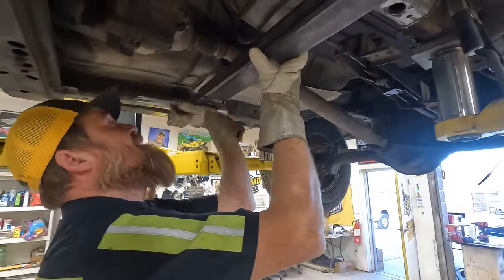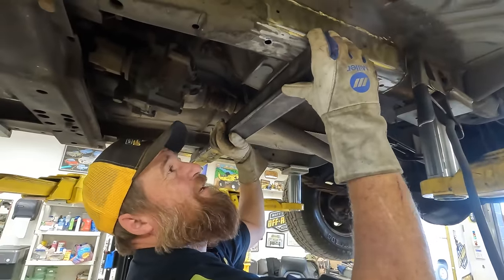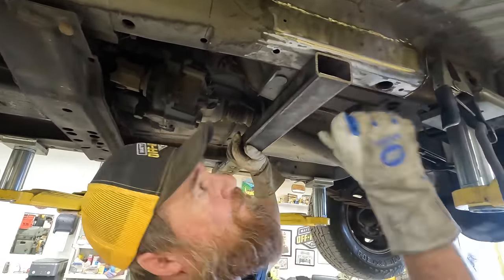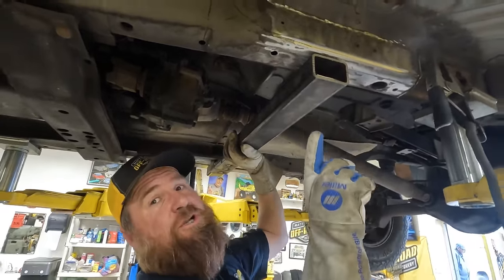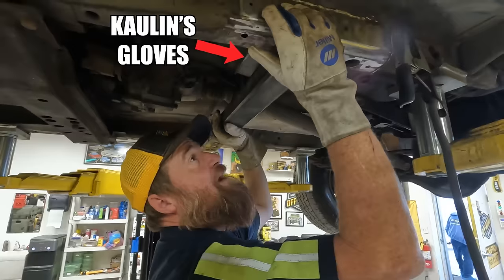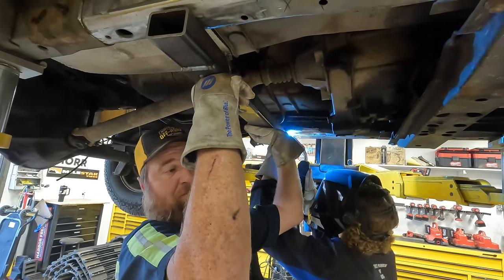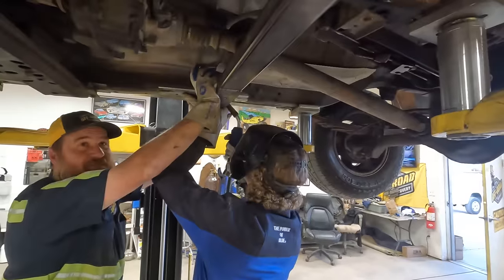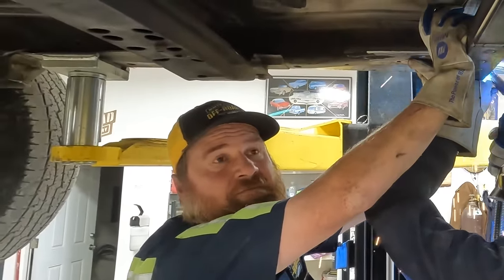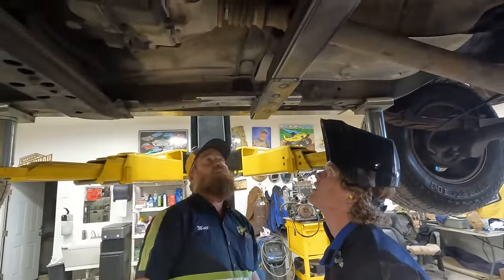This particular cross member does not need to come out — it's welded and permanent. Colin, can you push up on this side right here? It ain't even hot.